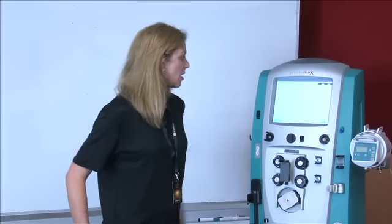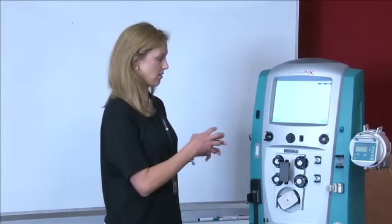I'm Celine Holl, one of the clinical nurse educators in intensive care at North Shore in Sydney. This skill station is about getting your hands on the machine and actually learning how to set one up.